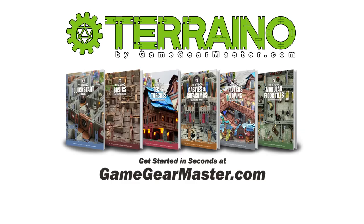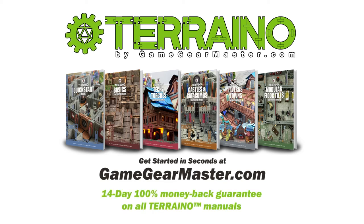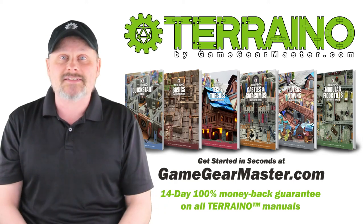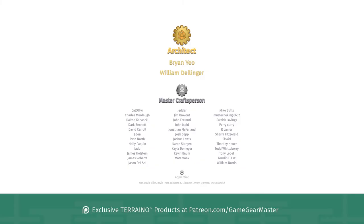If you haven't already, you can get started on your Torreno journey right now by downloading the Torreno construction manuals at GameGearMaster.com. They are consistently rated five stars and come with a 14-day hassle-free money-back guarantee — if Torreno's not for you, no problem, you'll get your money back, no questions asked. Happy crafting! And a big thank you to my supporters on Patreon.com/GameGearMaster, especially architects Brian Yao and William Dellinger — thank you so much. If you'd like to become a patron and get exclusive Torreno products, go to Patreon.com/GameGearMaster.